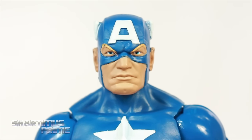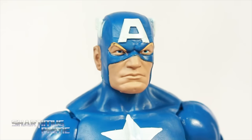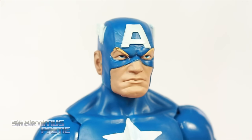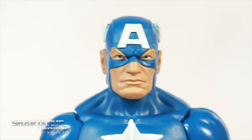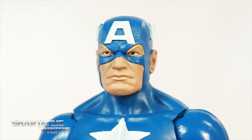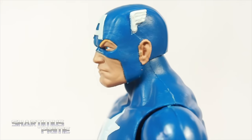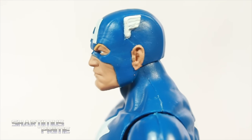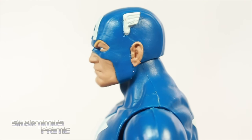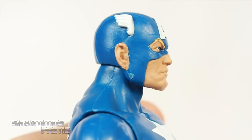Looking at the regular Captain America head sculpt — I really can't complain about it. The bone structure of the face matches the other Captain Americas we've gotten from Hasbro. There's a big 'A' in the middle of his forehead, and I think the paint for the eyebrows came out looking good. I like the flesh tone, the eye paint came out nice. On the side the wings look pretty good, the ears look all right — a little splotchy on the other side, but still okay. Nothing to really complain about with that head sculpt.